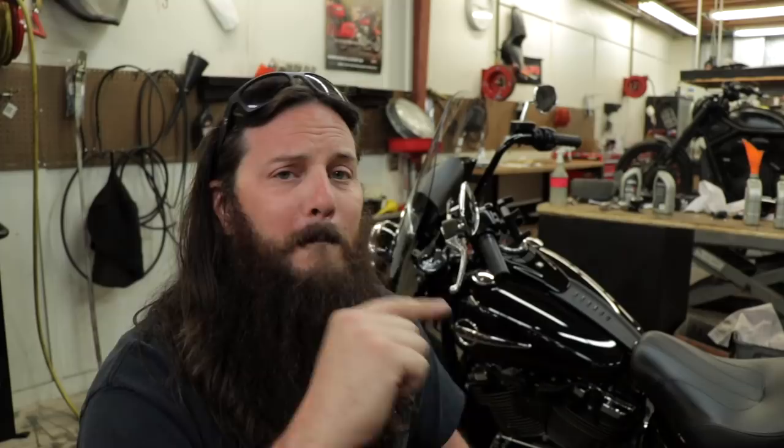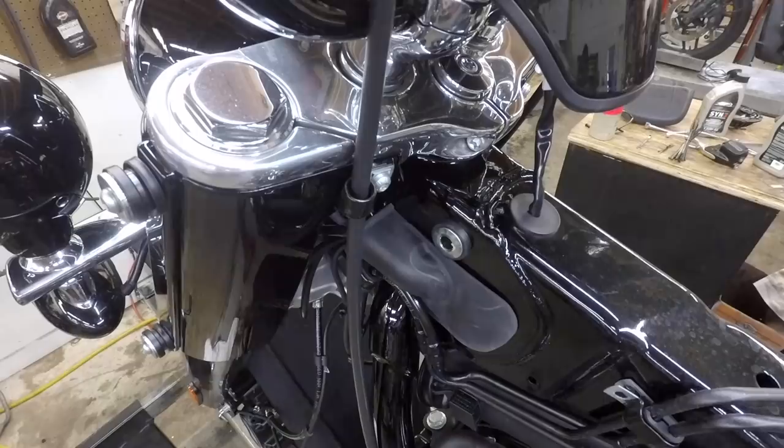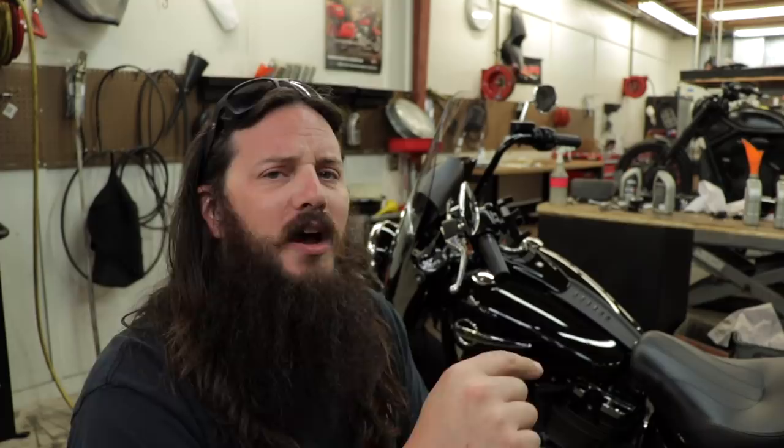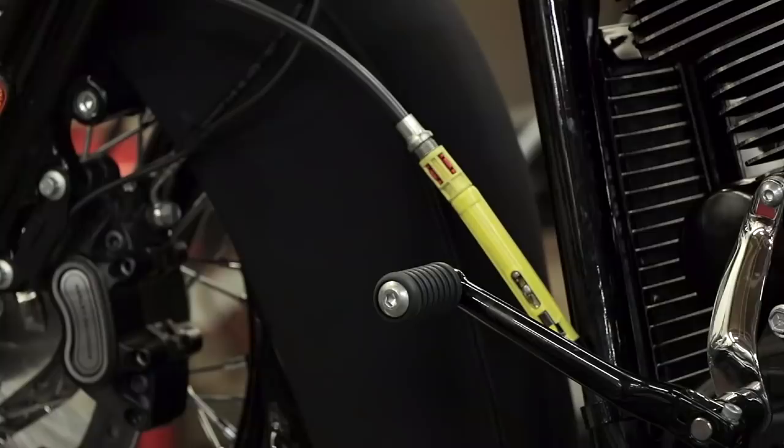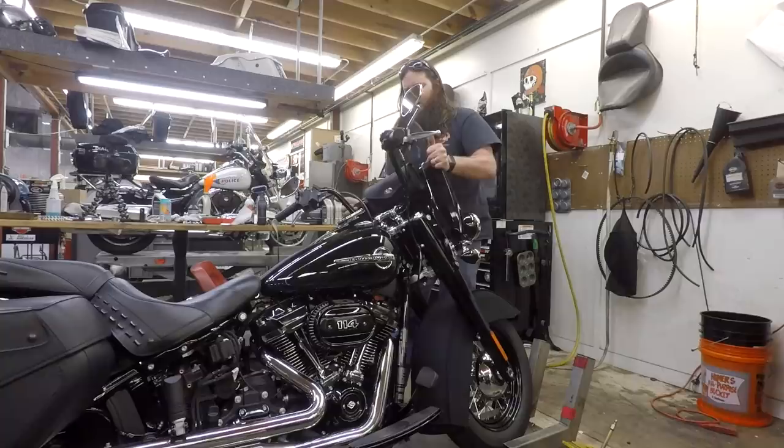But this one is my bike and I'm a lot more excited to get it done than those other ones. I'm going to speed through some parts of the video but I'll stop here and there to give you some tips on 18 and later Softail-specific stuff, and show off the Carlini 14-inch Evil Apes in black that I've gotten for the bike. Let's get the video rolling.